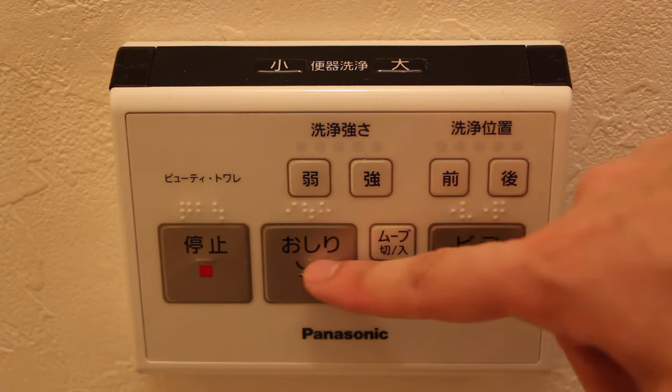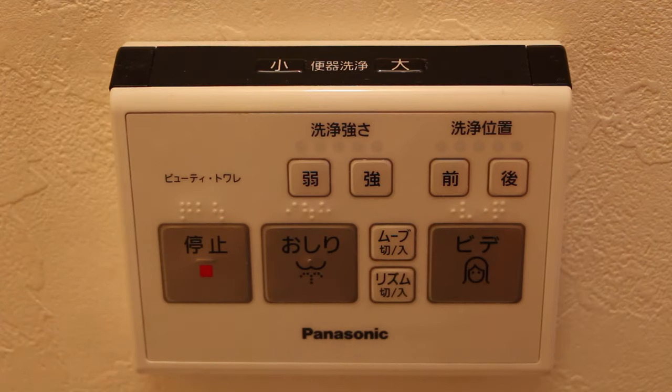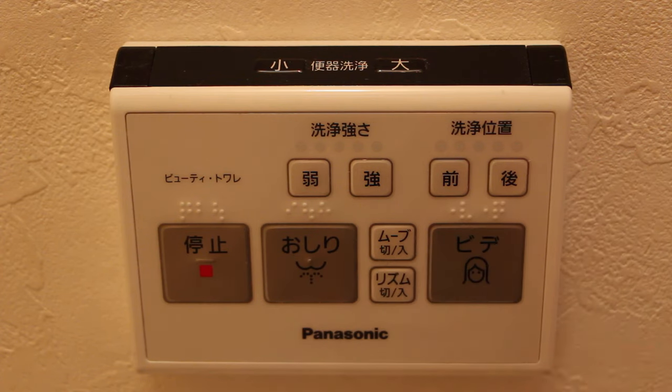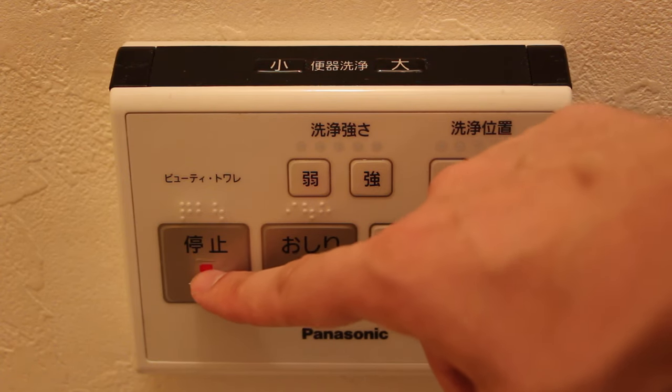This one says 'Osiri,' and Osiri means butt. So if you want your butt to be cleaned, press here. Once you are done, press this button, because this will stop the water which is cleaning your butt.